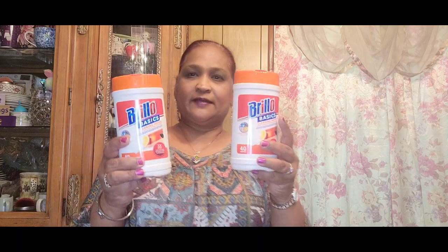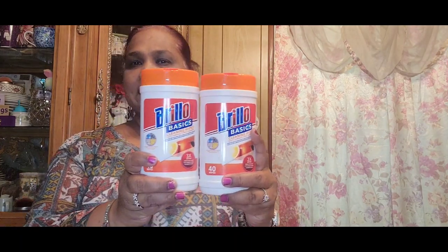So let me show you guys some stuff that I got. I picked up these — these were the ones I was missing: Brillo Basics cleaning wipes in citrus, 40 wipes. I picked up two of these. If you can get them at Dollar Tree and you have a Rite Aid near you, Rite Aid has them for a dollar a piece.